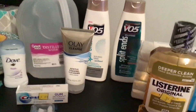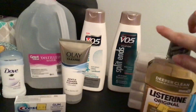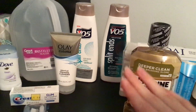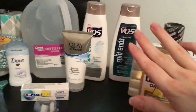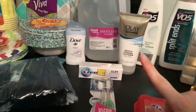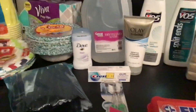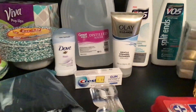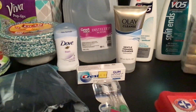Shampoo and conditioner — I will use one bottle of shampoo in a two-week period; conditioner lasts like a month. So make sure you have plenty on hand for your family. I also use facial wash — you can also use wipes of some sort. Make sure that you have your facial lotions and stuff, and then deodorant.